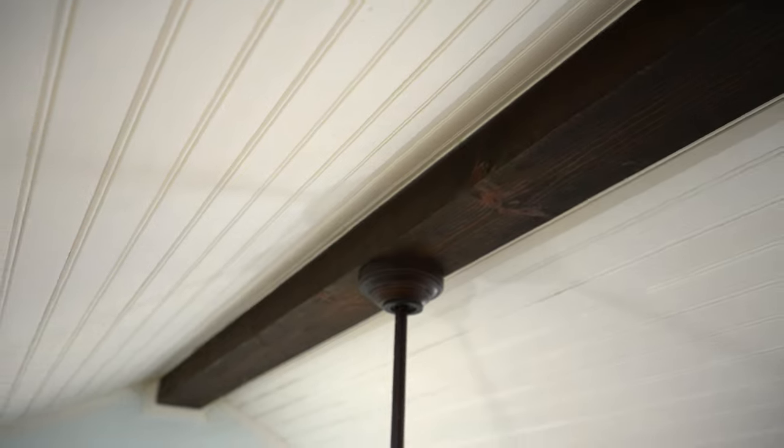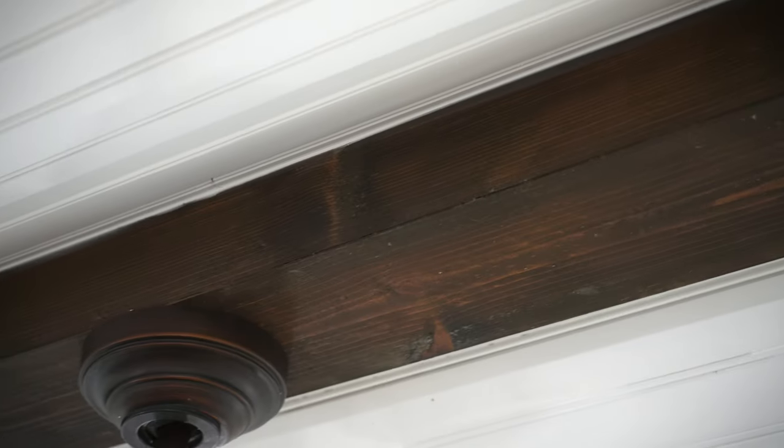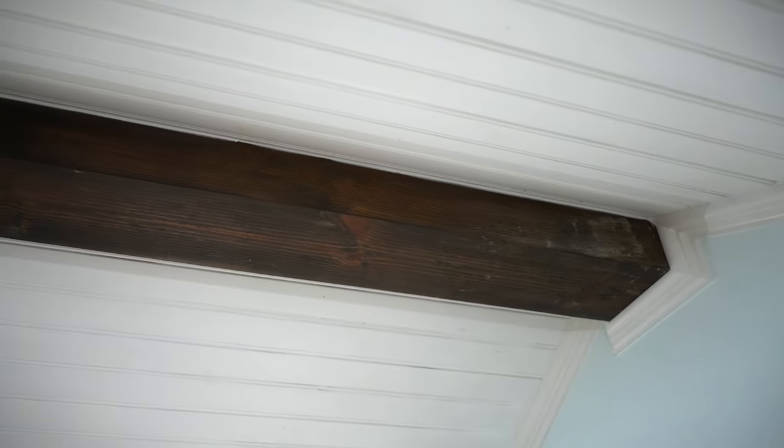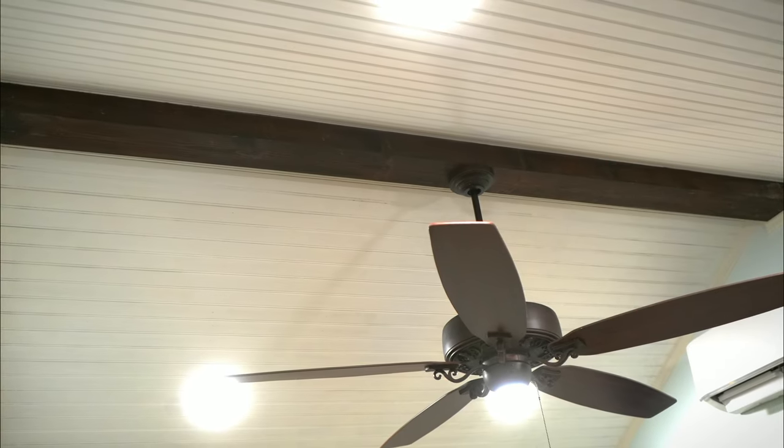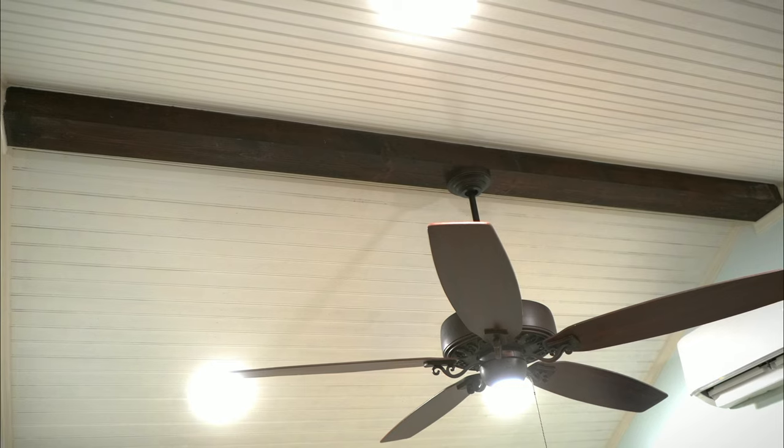We're really happy with how this project turned out. It adds to the charm of this small Airbnb slash mother-in-law unit. This was a really easy build in the end and it did great at hiding the electrical as well as the seams of the pitch of the roof. If you enjoyed this video, take a look at what I got queued up for you right here, and until next time — take a chance and make something.